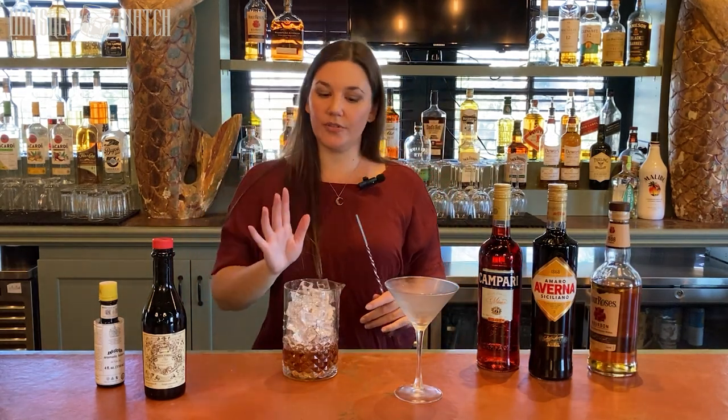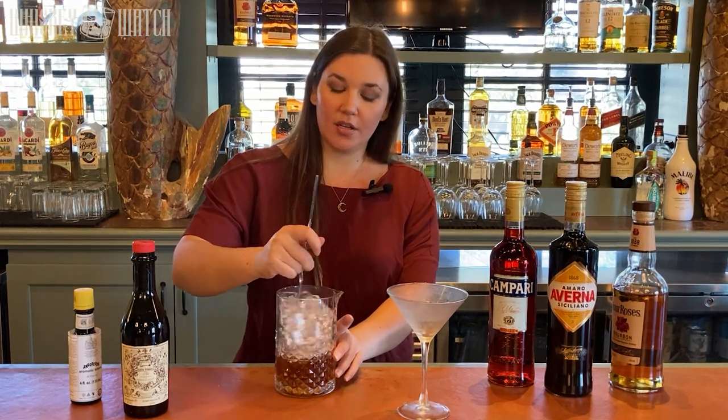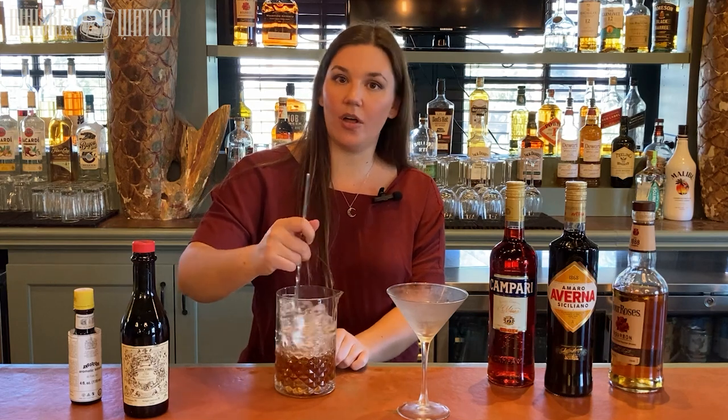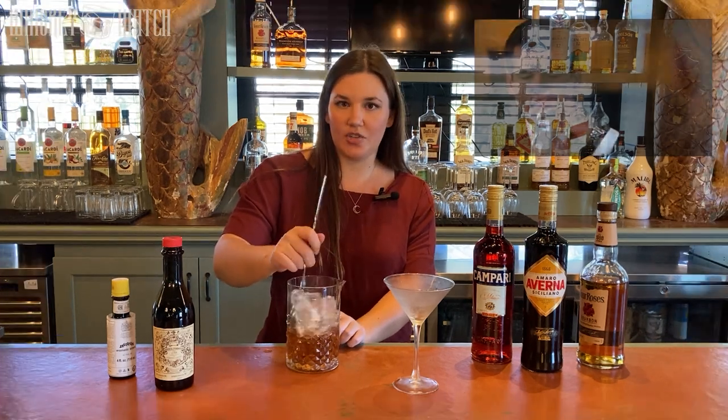As a general rule of thumb, if your cocktail has juice in it, you're going to shake it. And if it's straight spirit — all booze or spirits with like a little bit of a clear syrup — you're going to stir it. James Bond was wrong.